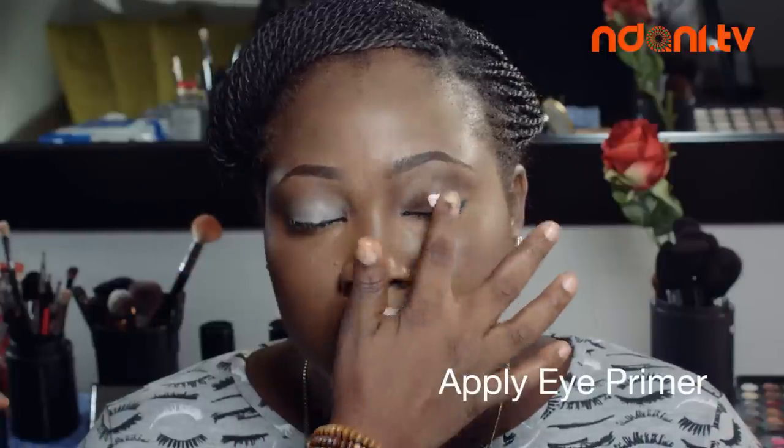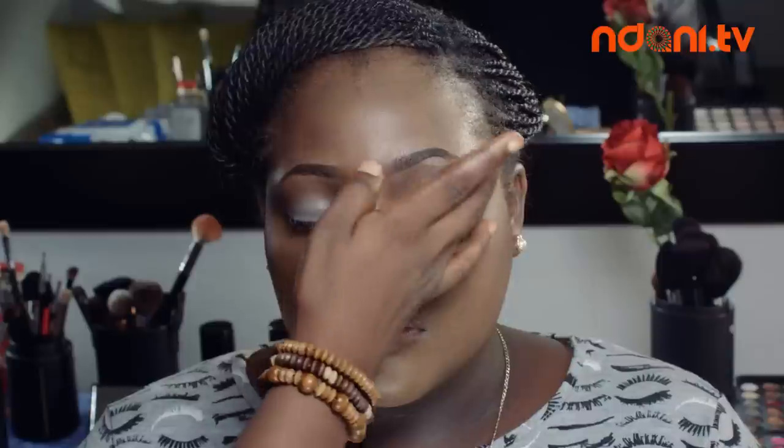First step, apply an eye primer to your eyelids. For a better, even distribution, use your fingers to spread and blend in the primer well.